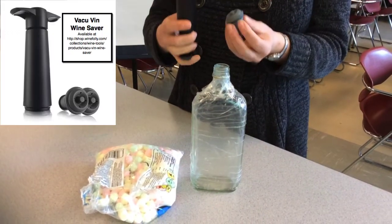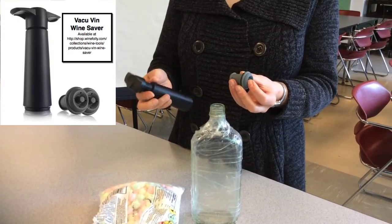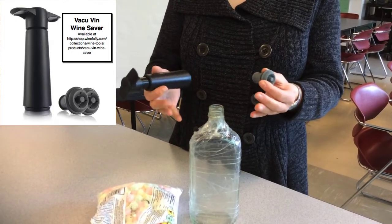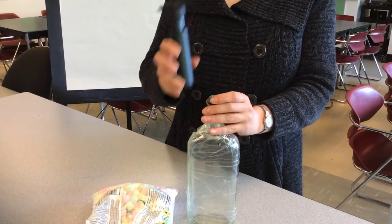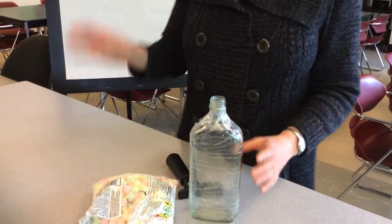I have here a small pump that people usually use for wine. You probably noticed that if you have an open bottle of wine, you usually try to keep it fresh, so you close the bottle and pump the air out. Let's see what we can do with air pressure here.